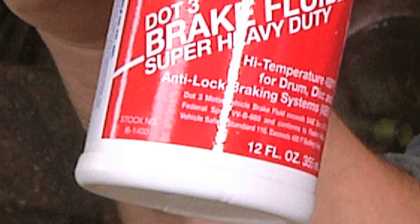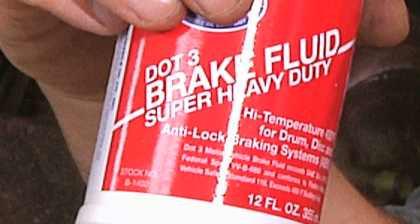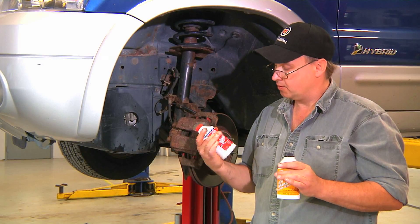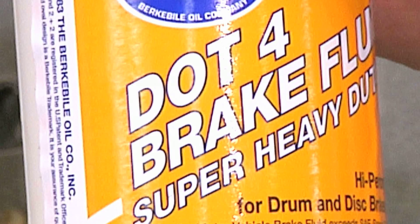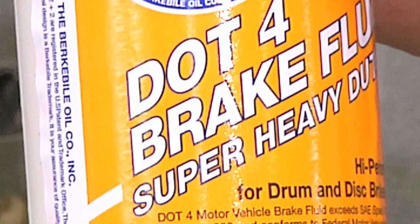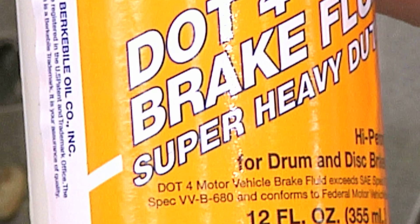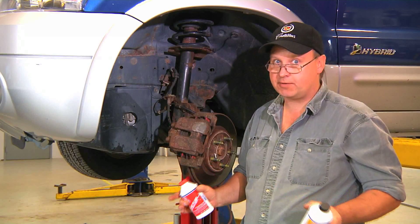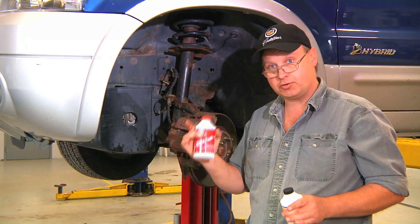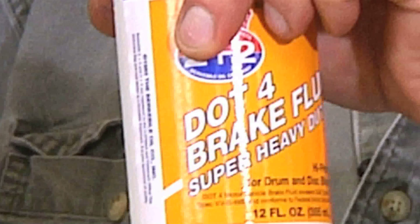First, we have to determine which brake fluid we should use. The Department of Transportation classifies two different types of brake fluids: DOT 3 and DOT 4. DOT 4 typically holds higher temperatures than DOT 3. Your car will tell you what type of fluid it takes — it says it right on the cap. If it says nothing on the cap, we can use DOT 3 or 4. If it specifically asks for 4, we should always use 4.